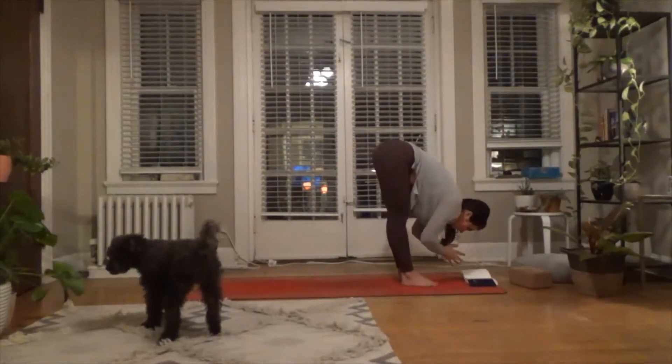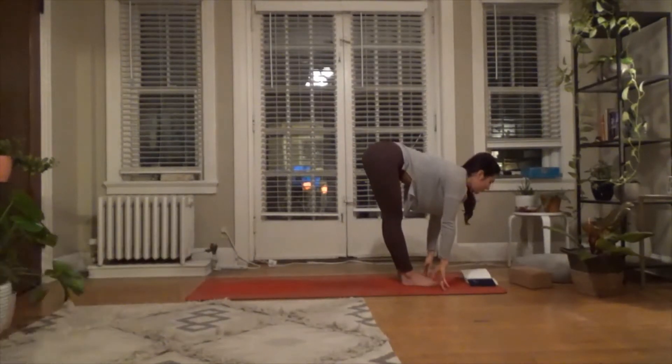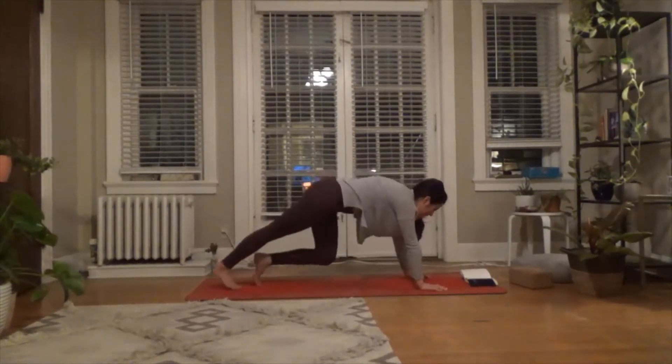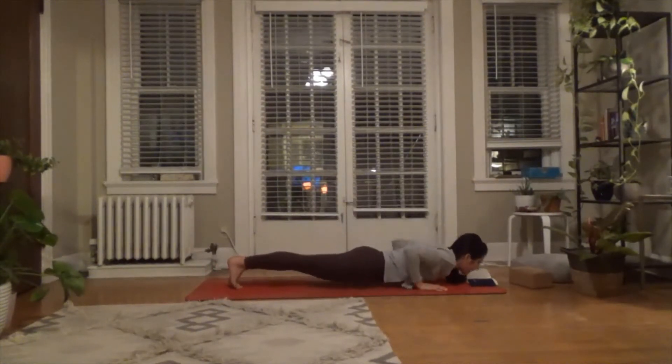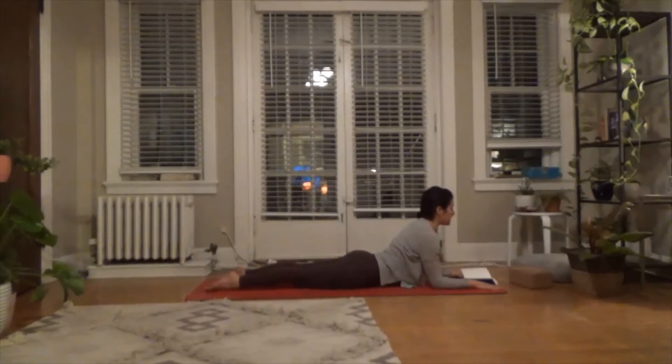Inhale halfway lift, broaden through the collarbone. Exhale — plant your palms, step back into plank position. Glide forward through your toes, exhale to chaturanga, down to your belly. Bring the forearms out in front for sphinx pose. Push the hands down into the ground and start to traction the elbows backwards so your chest really opens up. Legs are active — tops of feet pushing into the mat, kneecaps lifted.